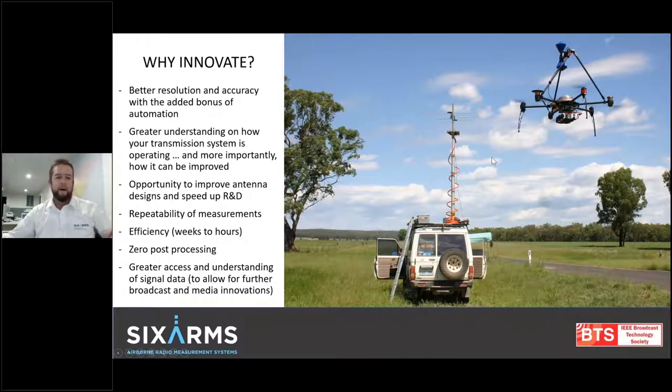Why innovate in this space? Why create these platforms when we've got traditional ways of achieving similar results? We're creating better resolution of data, more accurate data, and adding the bonus of automating the complete task. We have a greater understanding of how your transmission system is actually operating, and more importantly we can fix and optimize it so that you do get the coverage penetration you're looking for. It's an opportunity to improve antenna design, speed up R&D, and achieve repeatable measurements. We're going from weeks in the field to hours in the field, zero post-processing, and all of this great understanding of this data is going to allow for further innovation in the broadcast and media space because we have a better understanding of signals and the way that they propagate.